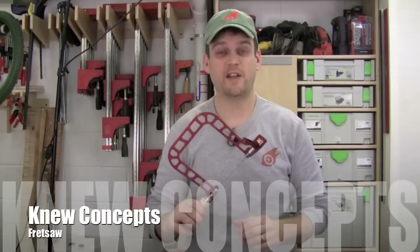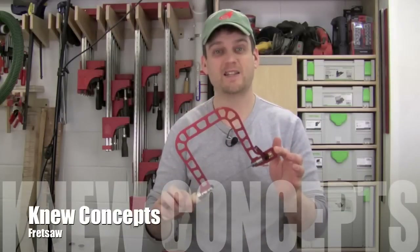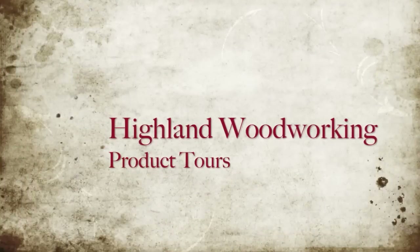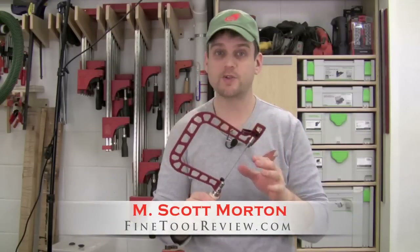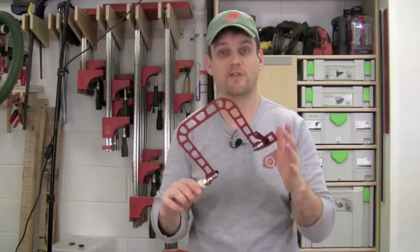Today we're talking about fine cuts with a fret saw. Fret saws are used for making very delicate cuts — they use a really fine blade. A lot of jewelers use these for making cuts and woodworkers use them also. Typically we use these for doing marquetry where we need to make really delicate cuts in wood or other materials, and also for cutting out the waste when doing dovetails. That's what I'll be showing today using this fret saw.